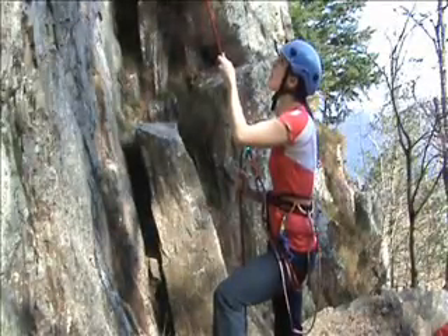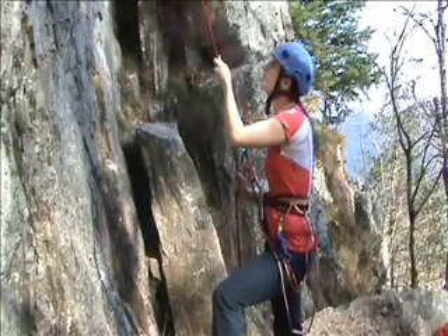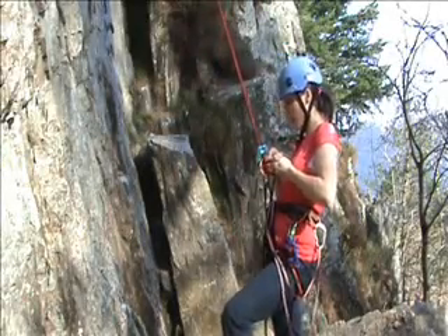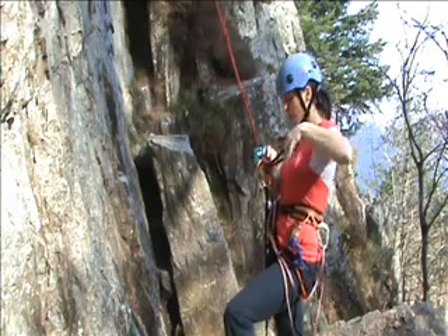Okay Charlotte, just stay calm and we'll come and get you. First thing I'm going to do is tie off the belay plate so that I can have safe use of both my hands.